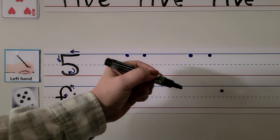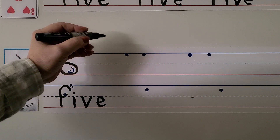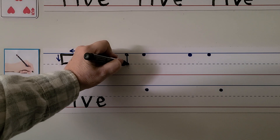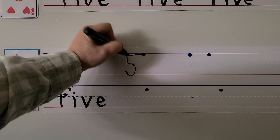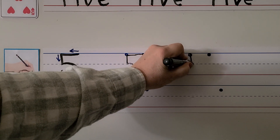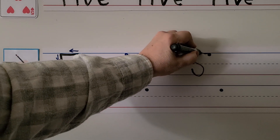For left-handed writers, we start in the same place as the right-handed writers and come down and go around, but then we come over here and pull towards our hand. We come straight down, go around, and then we pull it towards our hand.